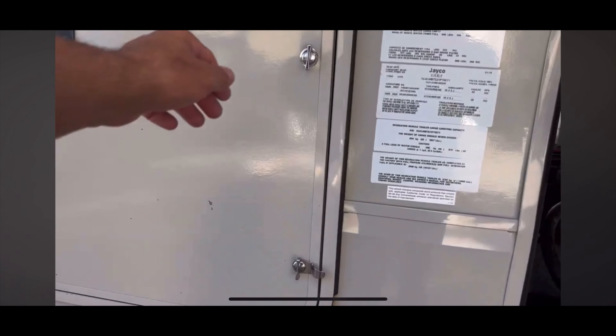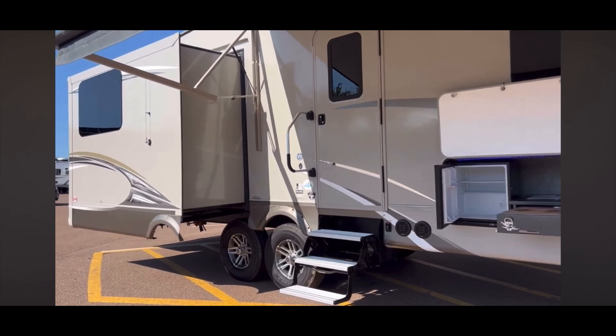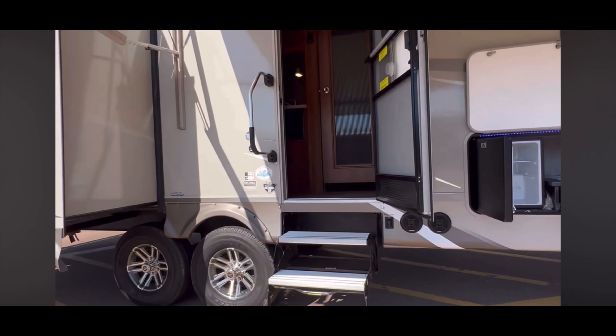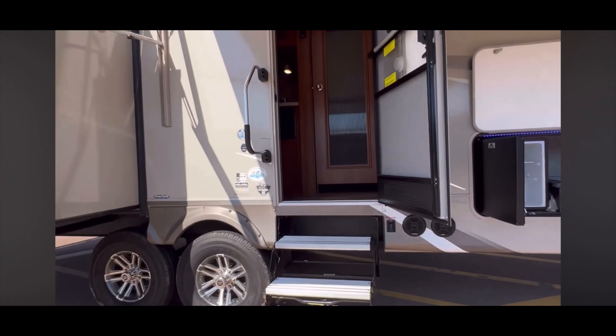Two 30-pound propane tanks that will be filled up for you. The dry weight on this unit is just under 10,200 pounds. They do classify it as a half-ton towable, but please double-check the specs on this unit and what your truck can tow.